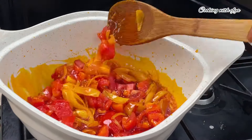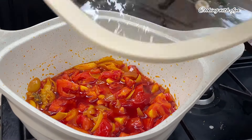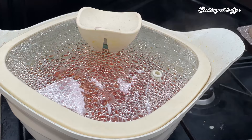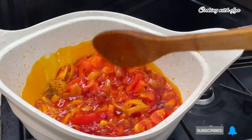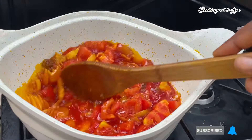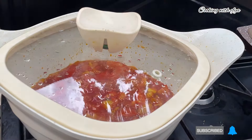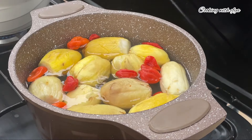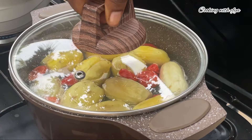I'll go in with some chopped onions — I'll list everything I use in the description box for you to check out as always. I'll stir very well and allow the onions to fry for about two minutes. After the onions have loosened up a little bit, I'll go in with some chopped fresh tomatoes. You can also use tomato paste if that's what you want, but this time I'm going for fresh tomatoes. I'll stir very well, cover, and allow it to cook until it's nice and ready.